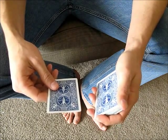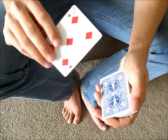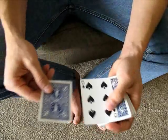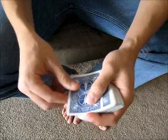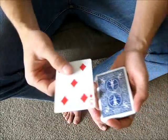In this video I'm going to teach the top change. The top change allows you to exchange a card in your hand with the top card of the deck. Basically it just looks like this — you take the card, slide it into the center, and it's still on top because I exchanged it.